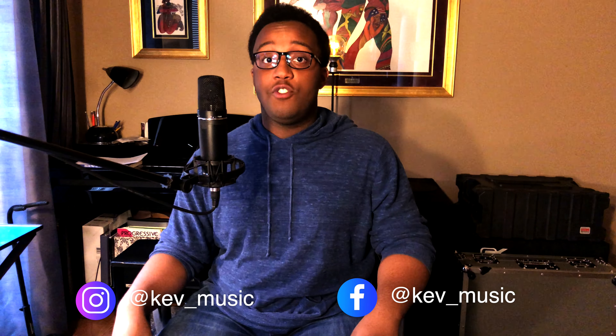Hey everyone, my name is Kevin Bull Jr. I'm a studio and live bass player from Windbridge. This channel is all about bass tips, tricks, and gear. If that's something you're interested in, please consider subscribing. We're going to have a lot of fun.